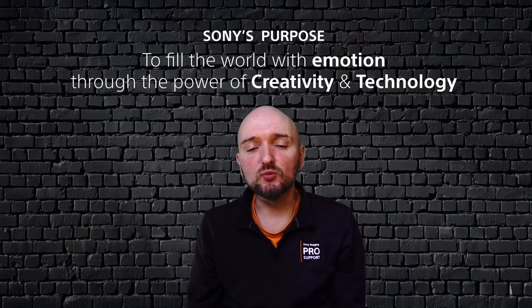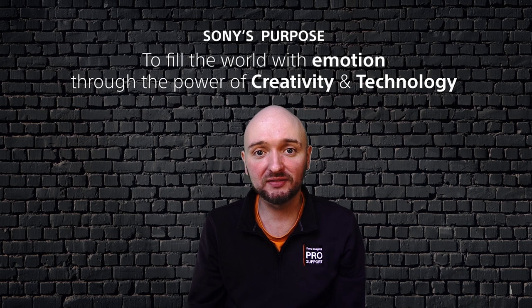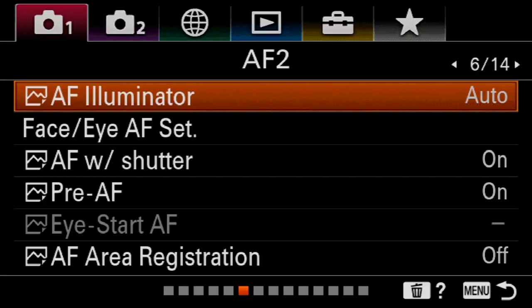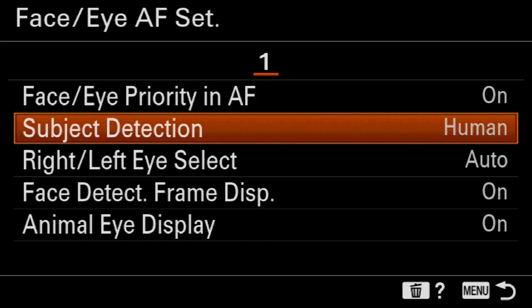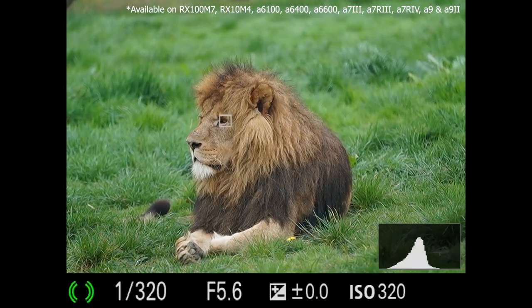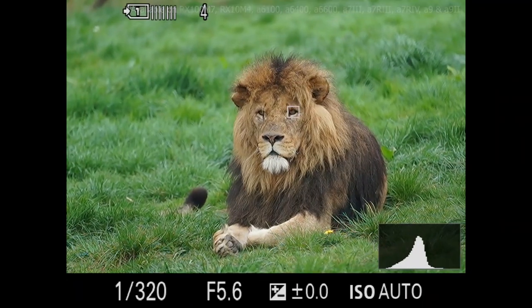We call this technology real-time tracking autofocus, and it's incredibly fast and accurate because it uses colour, pattern, distance, and object recognition to work out what you're trying to focus on and track it wherever it goes. We also have real-time eye autofocus, which works with both humans for taking really sharp portraits and also animals. In that case, you go into the menu system, change your subject from human to animal, and then when shooting a subject such as this lion — which I shot earlier this year — it will track the eye wherever it goes. It means you can focus on composition while the camera looks after all of the focusing.